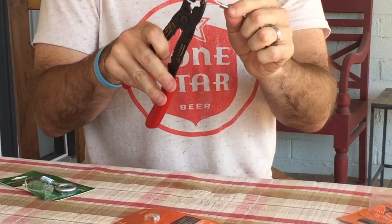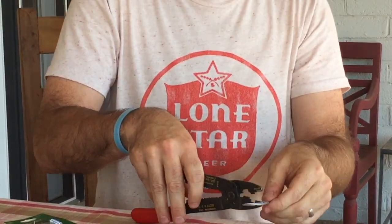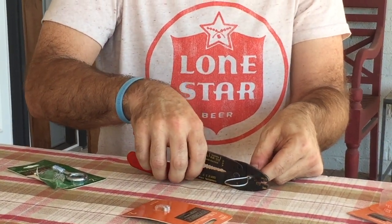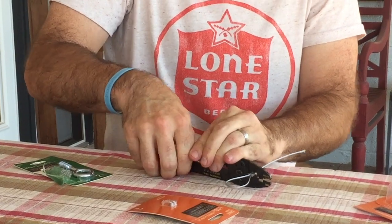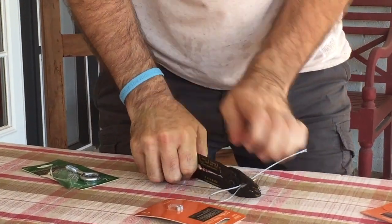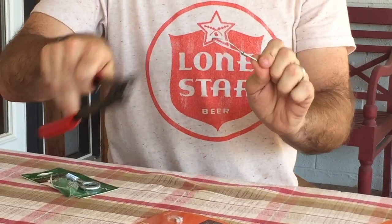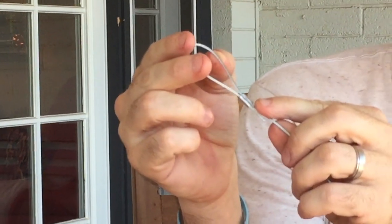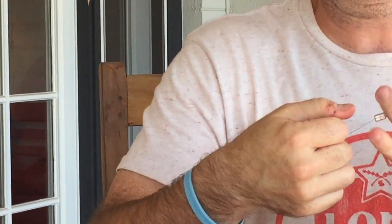And you can kind of feel the ferrule give a little bit. And that's all I did. And I'm going to do one more just for safety's sake. Again, we're talking cafe lights — you don't have to be that safe — but I'm going to put two in here just as a backup. So if you look at this closely, you can kind of see two little indentions there, which means it's pretty secure.